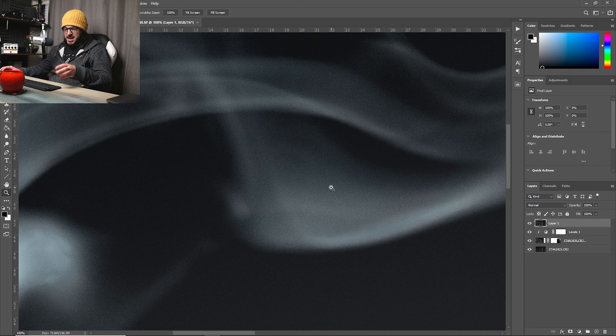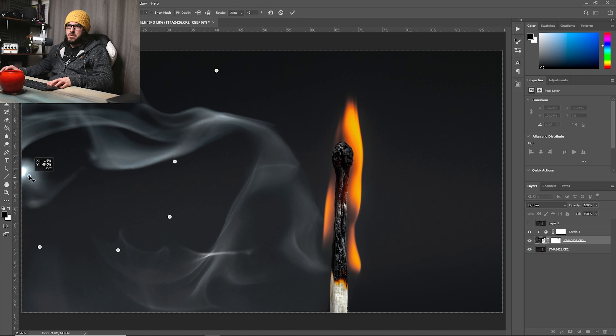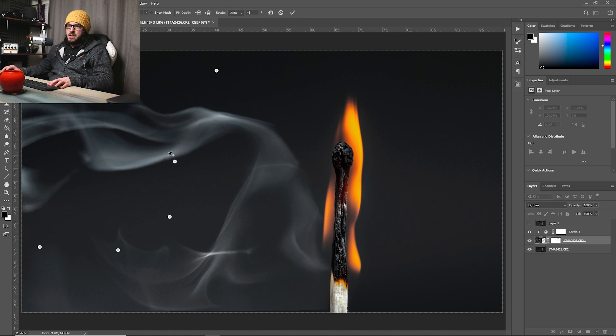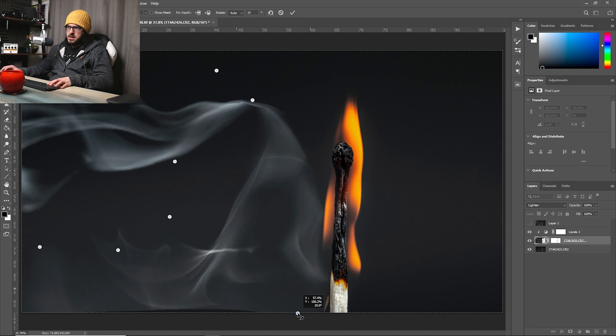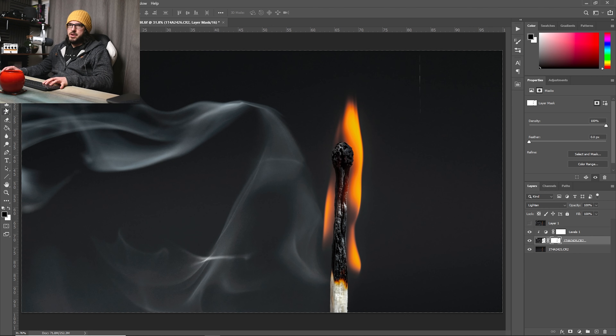We could also use the puppet warp tool — let's actually do that. On this layer go to Edit > Puppet Warp, put in some anchor points around the smoke, and now we can just drag our smoke around and reposition it — we can move it to get more of a curve up here. Then apply. We may have some problems, so back to the mask and brush those areas away.